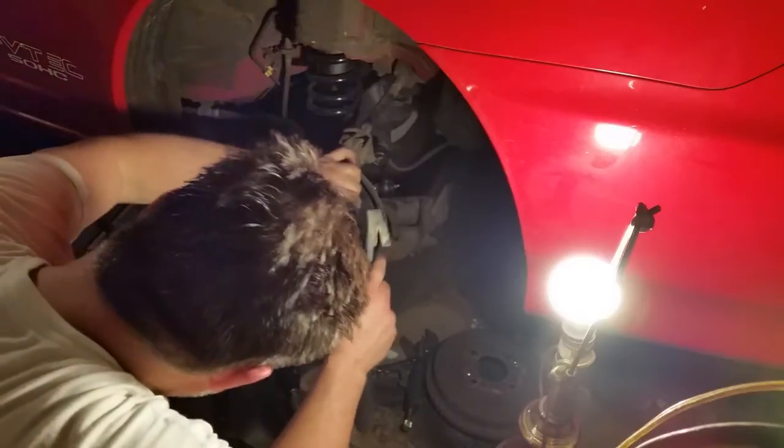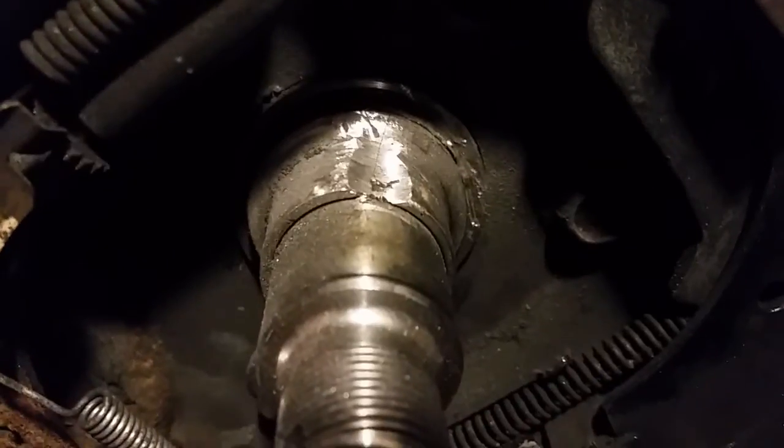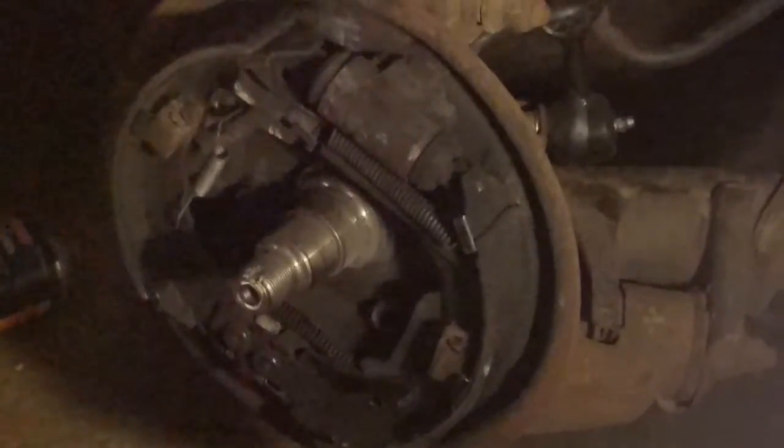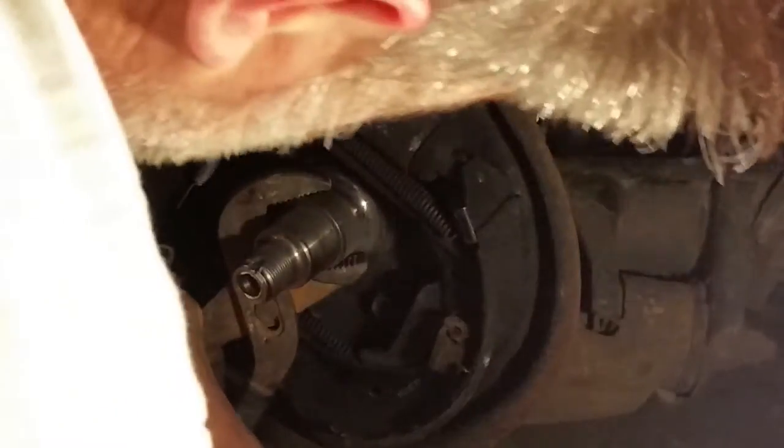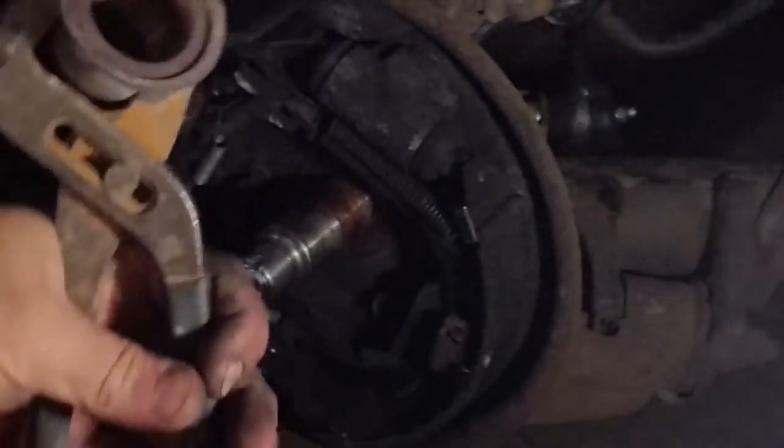Once I get it thin enough, there's a hairline crack — that's what you want. Use the hammer and chisel to break the inner bearing apart; it's hardened metal. Then we're going to use some channel locks to work that off. It has to be split in order to remove it.